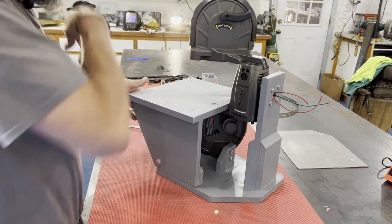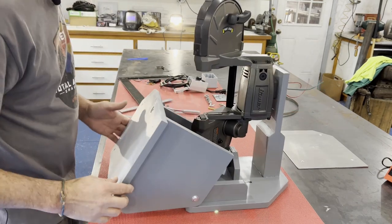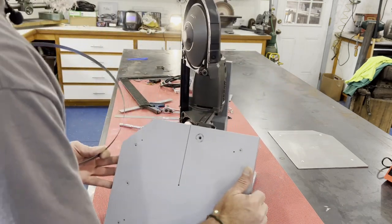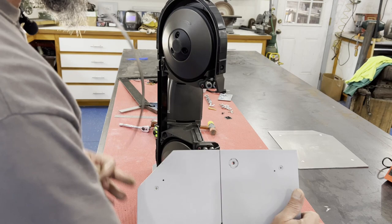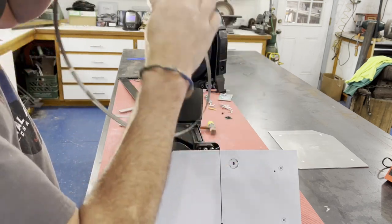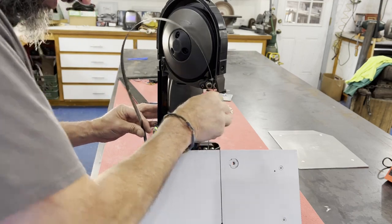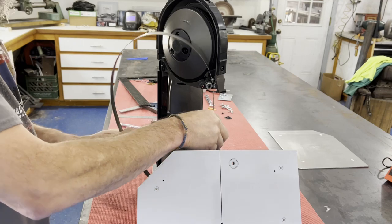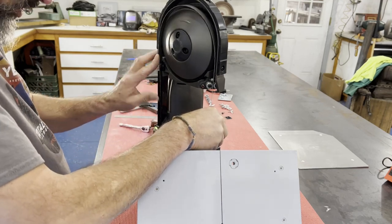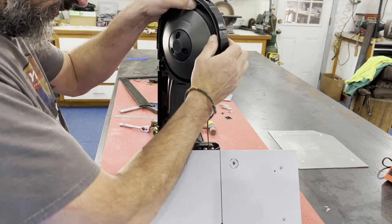As for how I got the slot in the table, that was actually a lot simpler than I thought. I simply mounted the blade back in there — it might be tough to show you with the table in the way, but I have enough room in there to put the blade down and mount it.